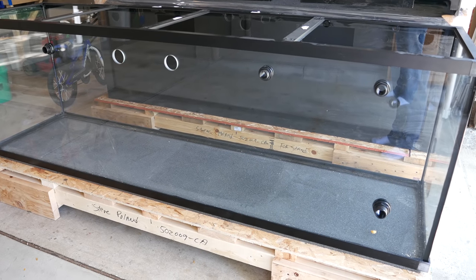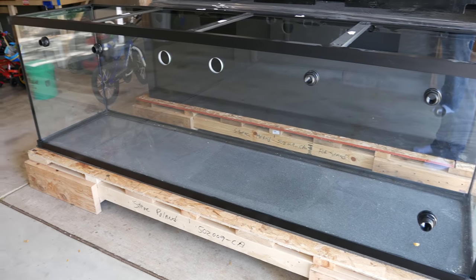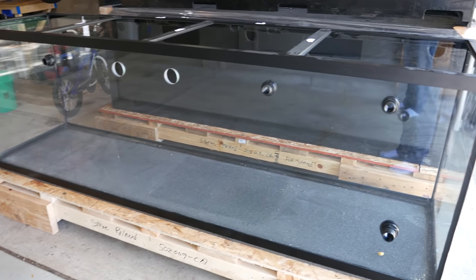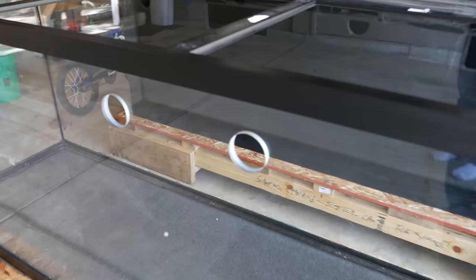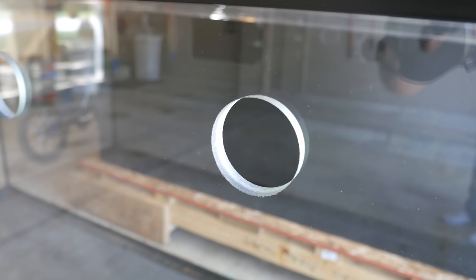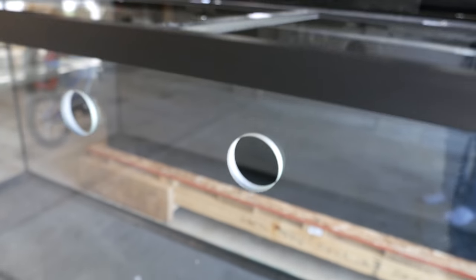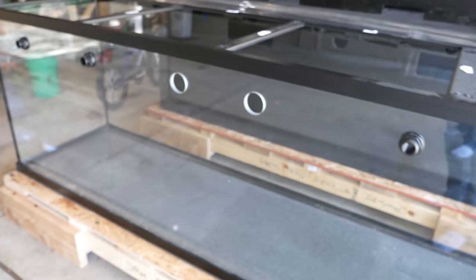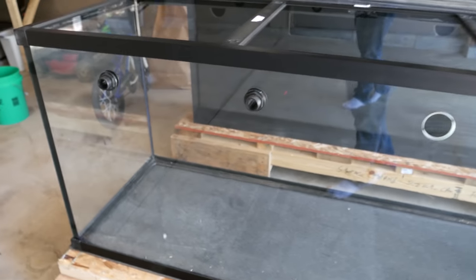There are seven holes drilled in the tank: two holes in the middle for the overflows, four smaller holes for the returns, and one custom hole in the bottom corner for draining the tank. Those overflow holes will have something called a stealth box attached, which is an option that Custom Aquariums offers. It allows you to add a way to quiet your overflow system using a Durso, Herbie, or bean animal setup depending on your preference. I'll get into more detail on that in a future video.